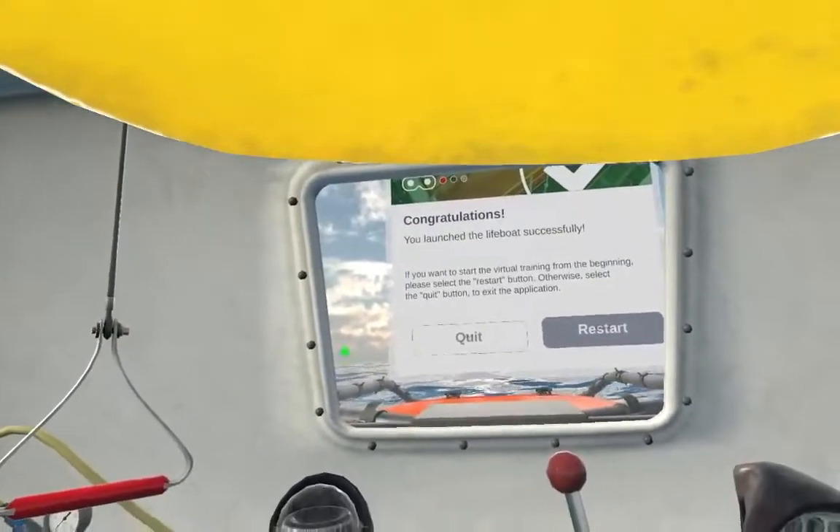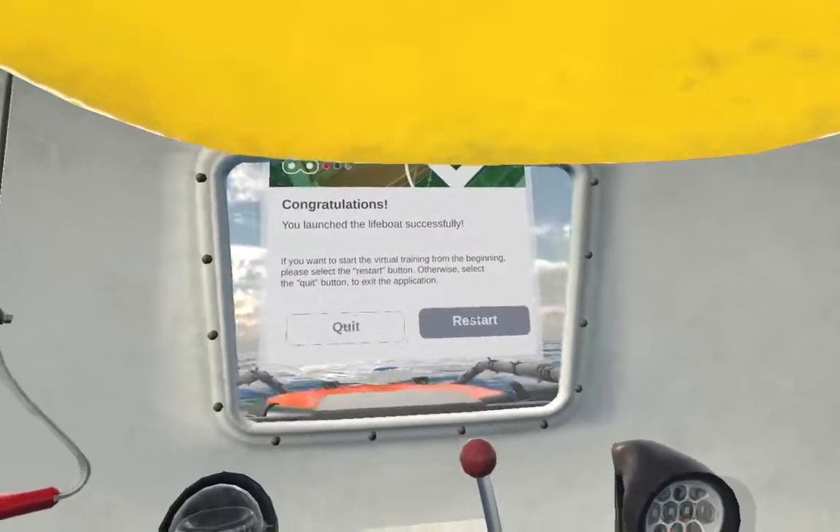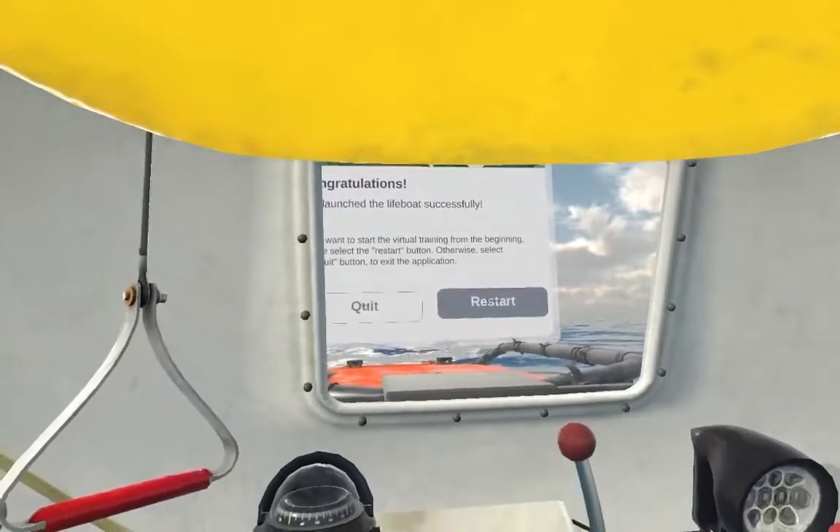Congratulations! You launched the lifeboat successfully. If you want to start the virtual training from the beginning, select the restart button.